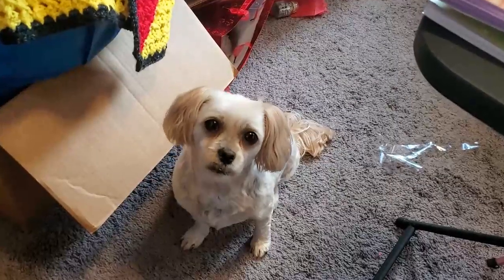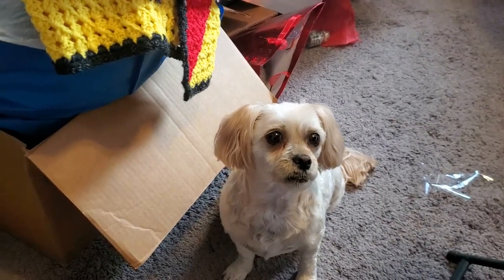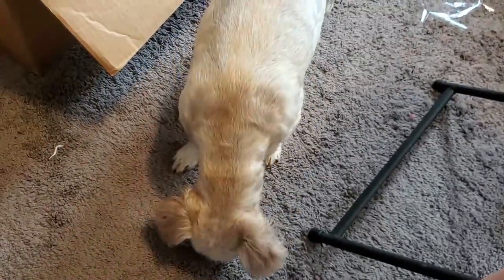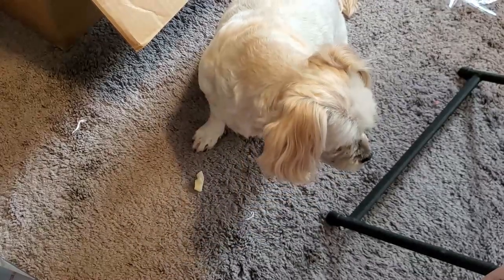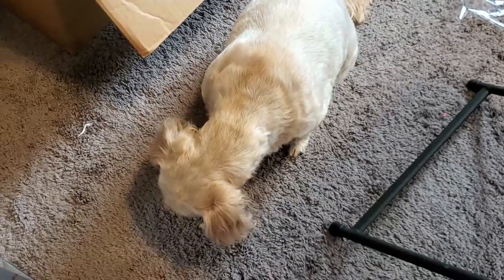You want one too? You see the look I'm getting. You think you deserve one? You want some? Okay, I guess she likes them. Go ahead. Do not waste that — you eat that, get it! And it's gone. So thank you so much, Sandy. We are going to enjoy these.